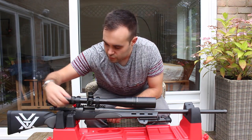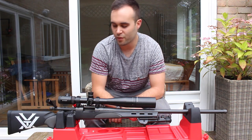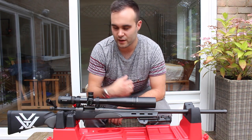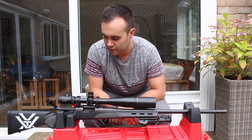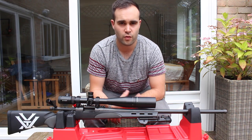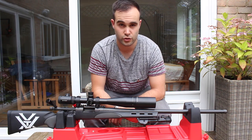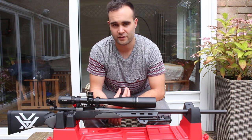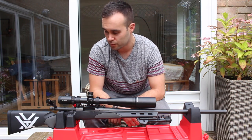Moving down, you've got your safety. It's a big, clunky safety — it hasn't got much finesse and it is really quite a mechanical, clunky thing. But in the cold and in the rain it's easy to locate and does the job. Sometimes the really dainty safeties are just a little bit too small and you can't operate them at all.